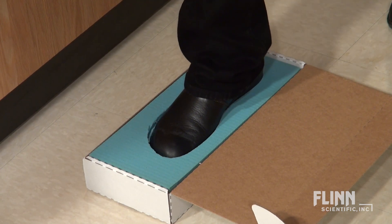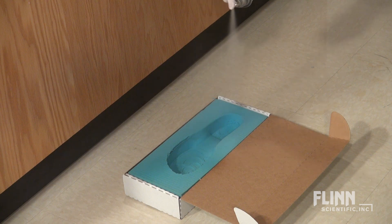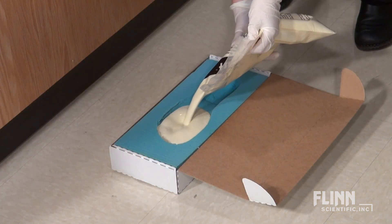Biofoam is a great tool to practice taking footwear impressions before going out into the field. It can be used with both aerosol dirt hardener and shake and cast.